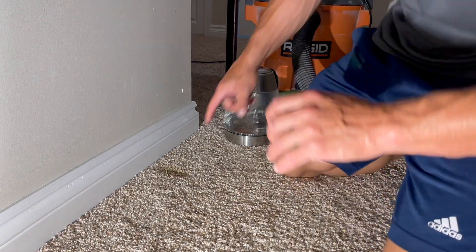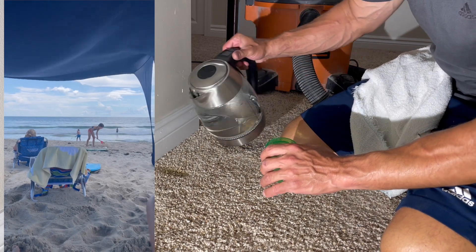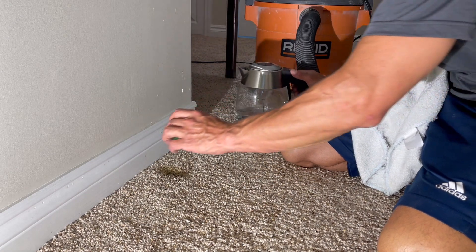All right, here we go — DIY spot cleaning a carpet. The cat made a mess. We were on vacation and he was fine, but when we came back he made a mess. I can only assume he was mad we came back.